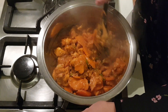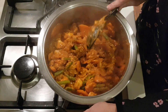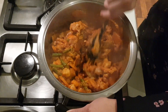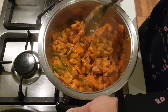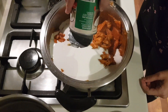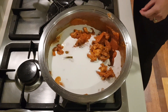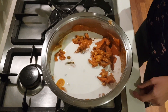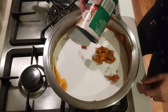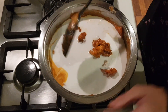To combat that, we're going to add the coconut cream and stir that through once again.